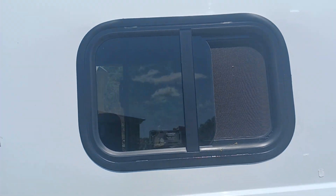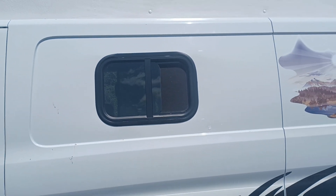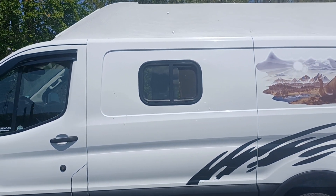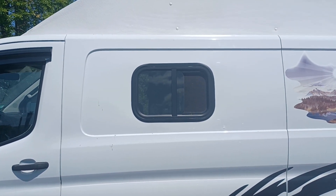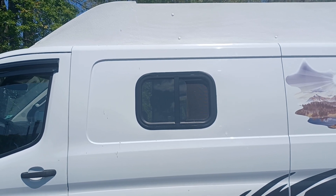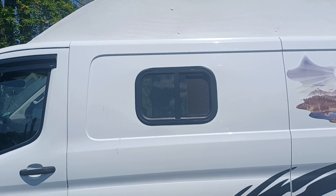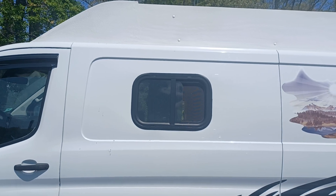Somebody put a window on my van — of course, that was me. Hopefully I don't regret it; it was kind of a pain. It sits perfectly, it's the right size and everything. I could not get a custom-made window because it would cost a fortune, so let's go around to the other side.